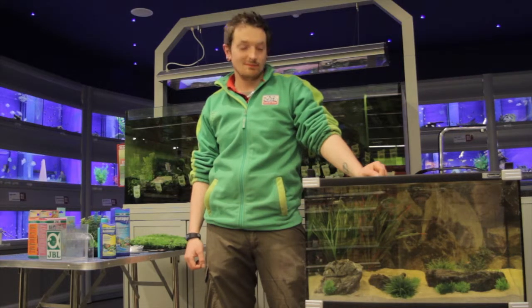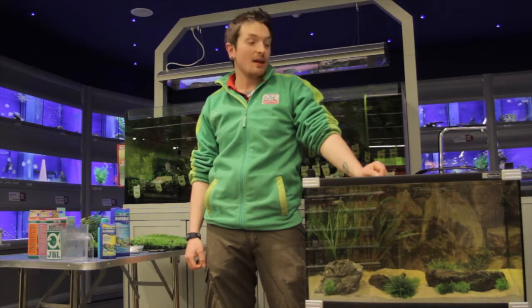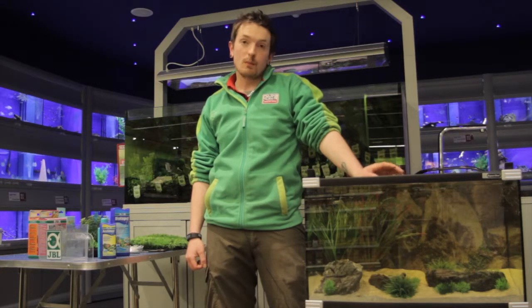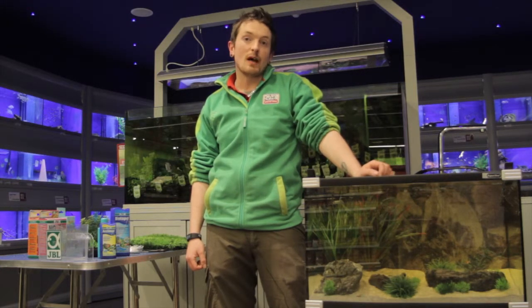And there we have it. Thank you for watching, my name is Mark, and if you have any inquiries about fish keeping or pet care, pop into your local MaxiZoo or you can visit us at MaxiZoo.ie.